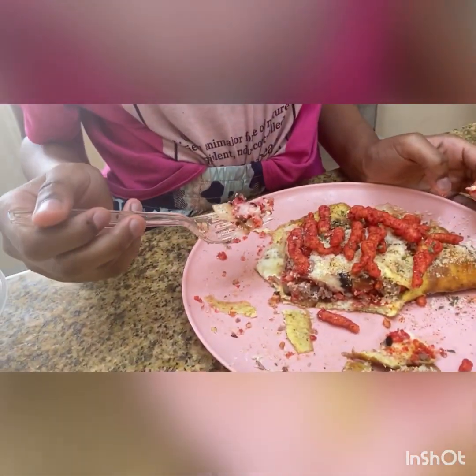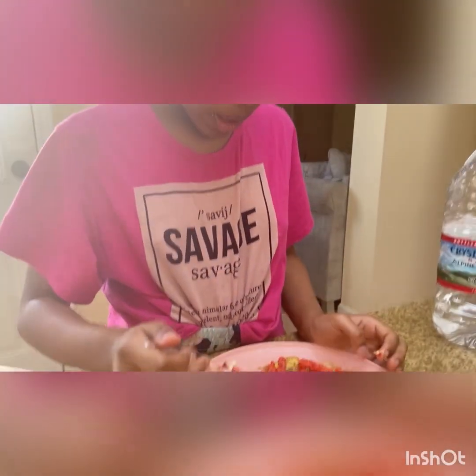You gotta give your honest, honest, honest opinion. Tell us what all you can taste. You going in for another bite? I just feel like when somebody goes in more than one time for something... I can taste the bacon and the onions. The onions give off a sweet vibe. It's good. You can taste the flavor, you can taste the seasoning on the egg and the onion. And it's crunchy because of the bacon and the Cheeto. It has a lot of flavor to it.